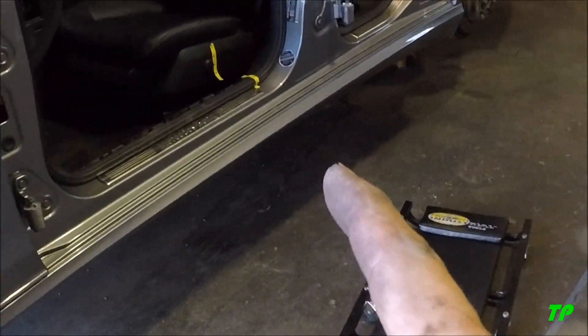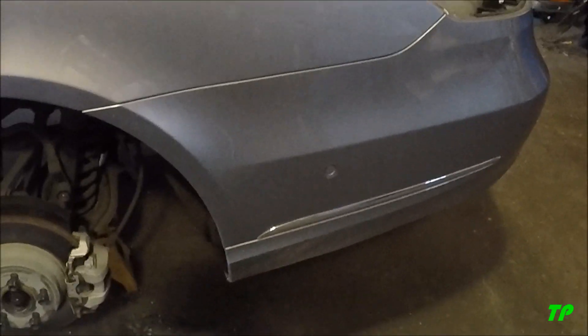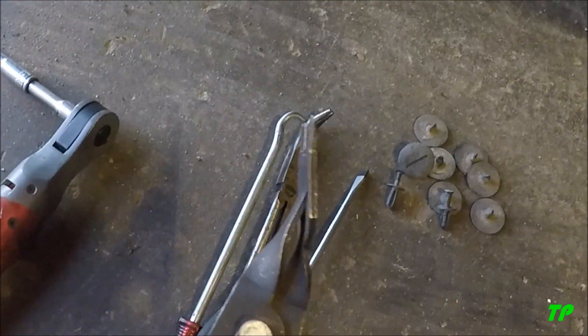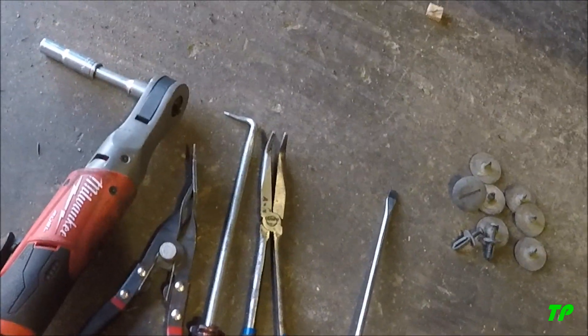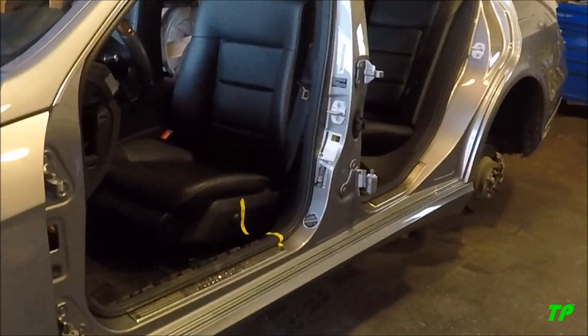All right, continuation of the Mercedes teardown here. What we're gonna do is work our way around — I'm gonna start with the fender, then the rocker, inner fender well, rear bumper cover, and just kind of work my way around. I think I've got the tools I need right here: panel tool, little hook, some 90-degree pliers, flathead, and a 10 mil. Should be pretty straightforward — fender, rockers, bumper cover. Here we go.